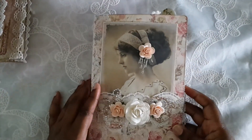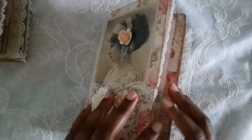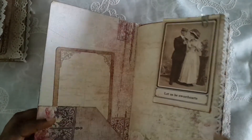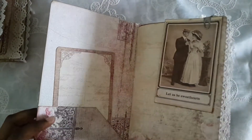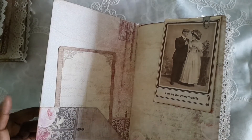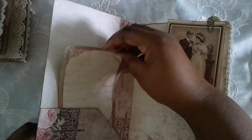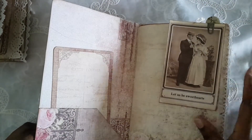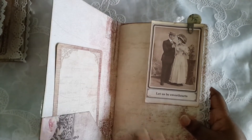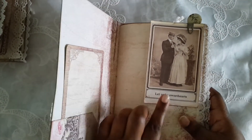Okay, so this one seems like it has a lot more — it seems a lot fatter for some reason. This one has 44 pages, so 88 front and back, not that many more than the other one, but for some reason this one seems a lot bulkier. We have the pocket in the front. This image — Mellie sent me this when she sent me that big box of vintage stuff, so I have no idea where they originally came from.